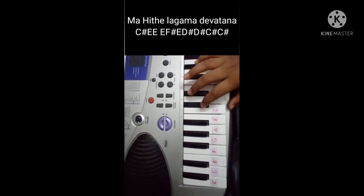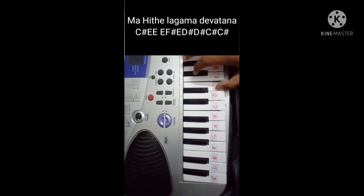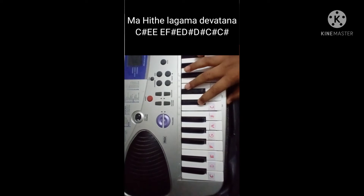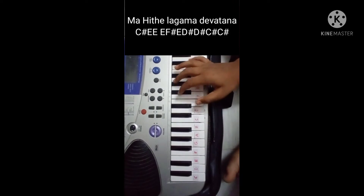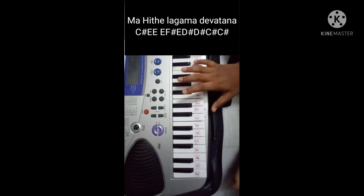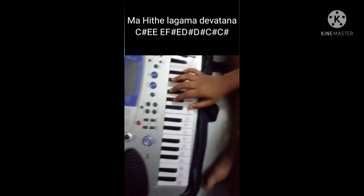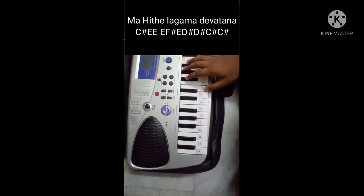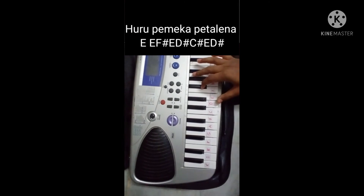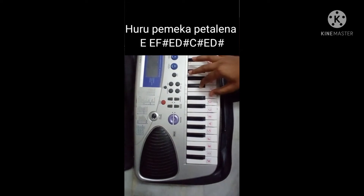I will play the song. I will sing my song. Let's play the song. I will sing the song. Next line: E, F, E, E.